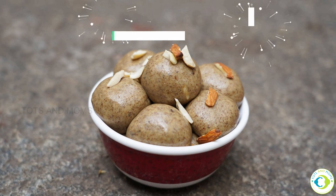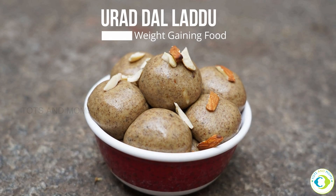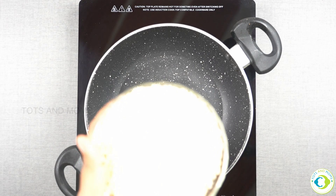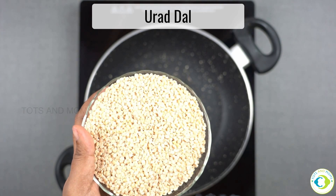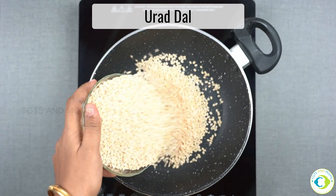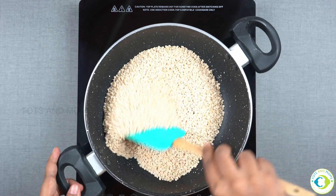It's a big deal. I'm going to make sure you're not worried about it. After all, you have to cut the lid and cut the lid. This is a split black gram.